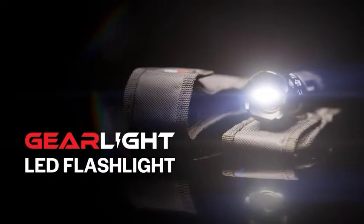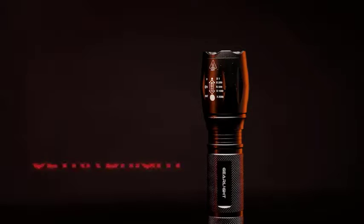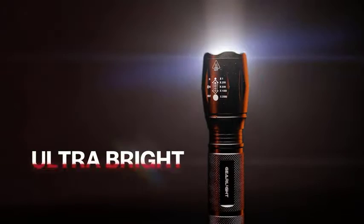Black Power Source, Battery Powered. Light Source Type: LED. Material: Military Grade Aluminum.